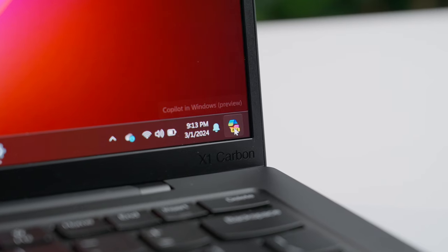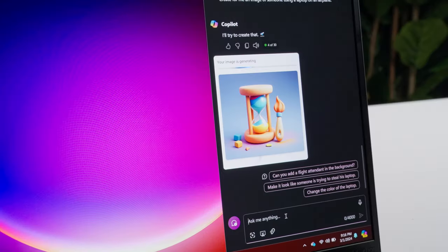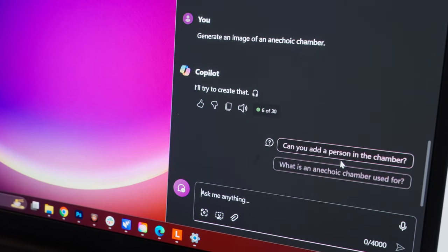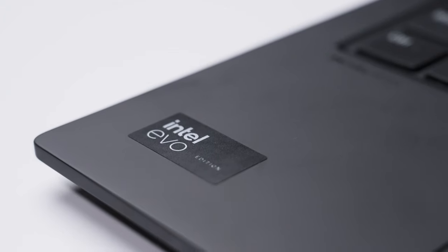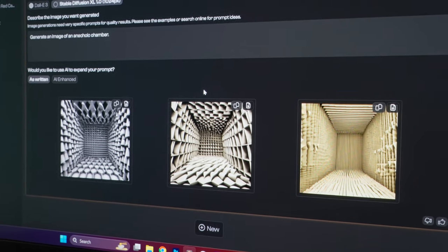The X1 Carbon was designed with AI use cases in mind. The Microsoft Copilot icon in the bottom right corner makes it easy to hop in and use. Whether you're using Copilot, Stable Diffusion, the Adobe suite, Google Docs, ChatGPT, or whatever else, Intel has worked to ensure that AI-accelerated software runs best on Intel Core Ultra processors, unlocking over 100 AI experiences. Especially great is that your privacy is maintained because your data is kept local. For example, I generated an image of an anechoic chamber using Stable Diffusion — just like that, easy.